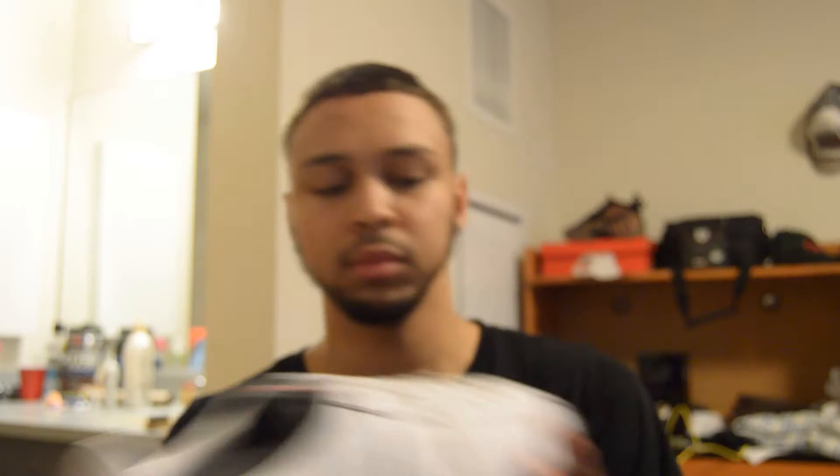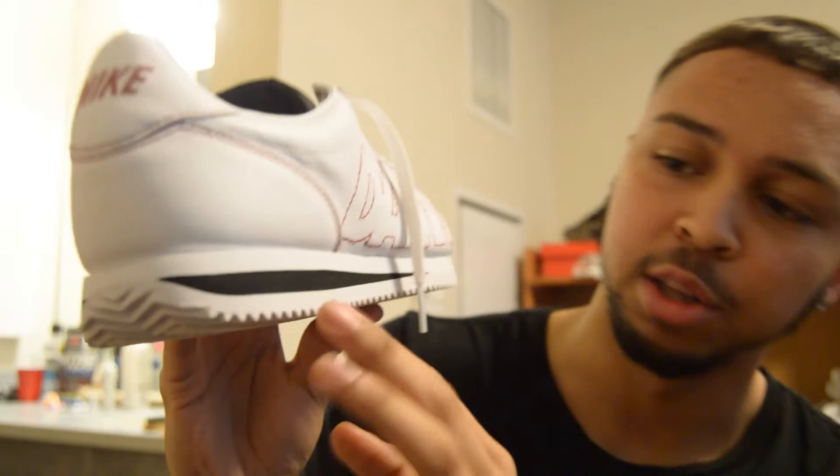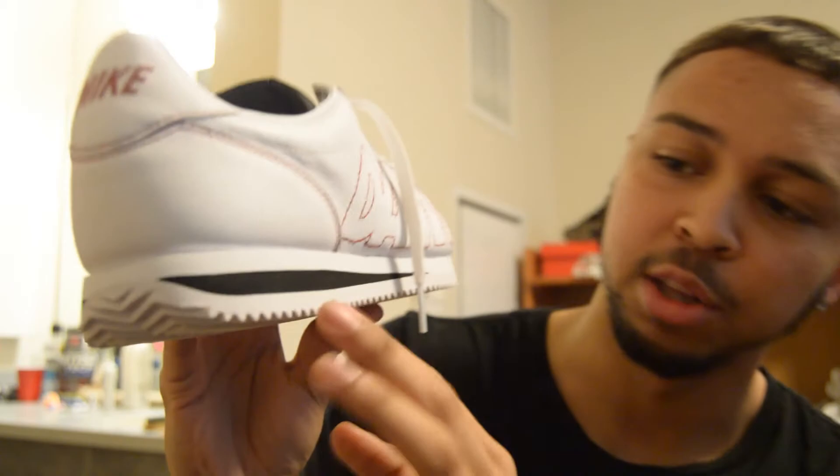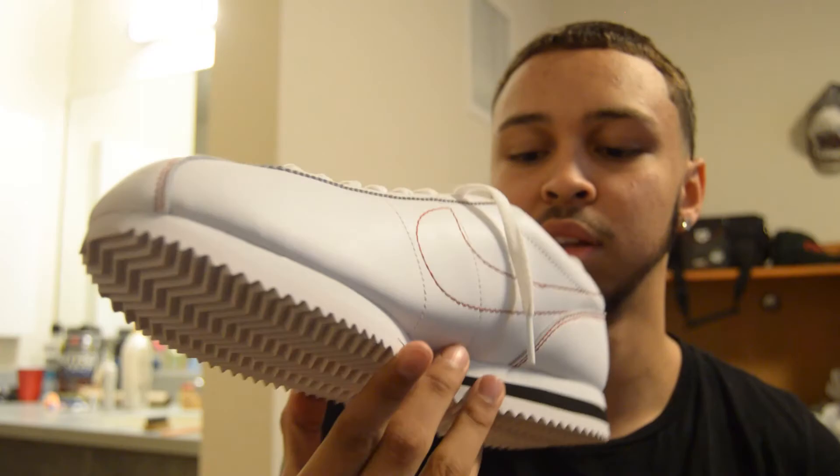Let me grab the other shoe to see if there's anything different. Again, 'DAMN' on the tongue. I noticed they did a good job with the sole — the upper is bleach white, like a pale white, but the bottom has a slight off-white, almost beige color — kind of a cream. It blends really well with the shoe. The stitching on this one is immaculate too, and the inside says the same: 'Cortez, preferably wear with shorts and tall socks.'